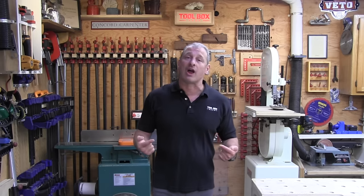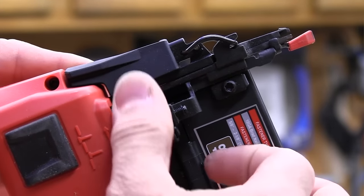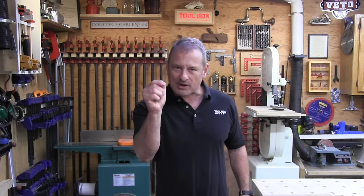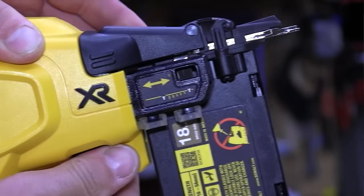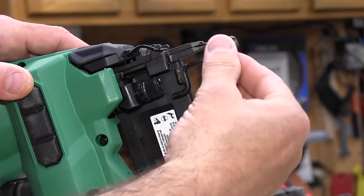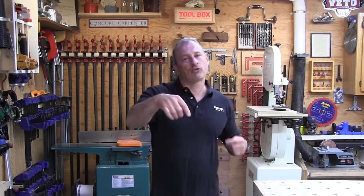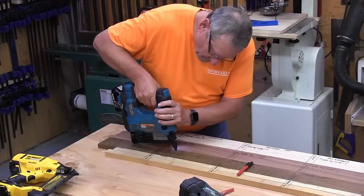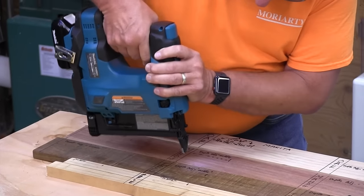All of the nailers have adjustable depth of drive. Milwaukee has a large, easily adjusted positive clicking-action knob with 26 clicks for fine-tuning. DeWalt has a recessed knob with a visual arrow and seven clicks for full adjustment. Metabo HPT has 11 turns, though unscrewing it too much can cause the contact tip to come off. The Makita depth of drive knob has four turns, and turning it too much in either direction causes the knob to jam tight — extremely hard to navigate, but once dialed in it produced the best-looking nail holes.